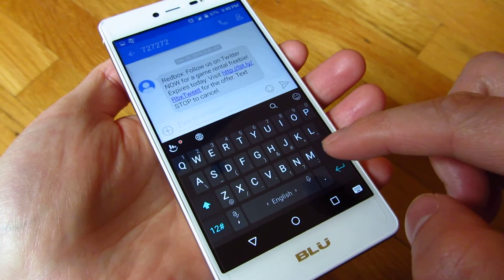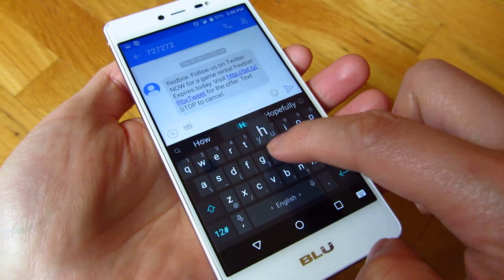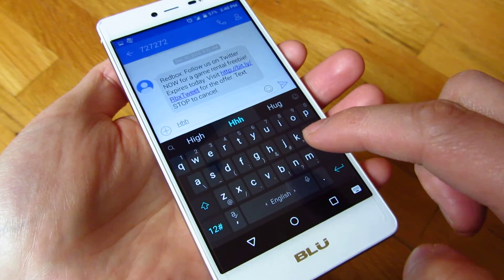Hi, so I just got my BlueLife 1X and when I tap on these keys, it actually vibrates a lot.